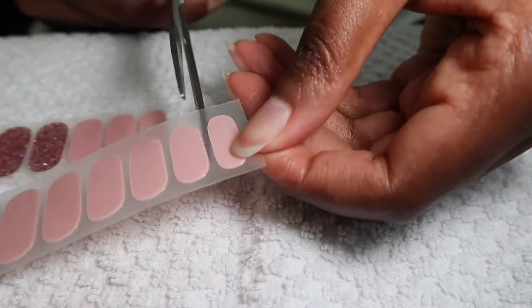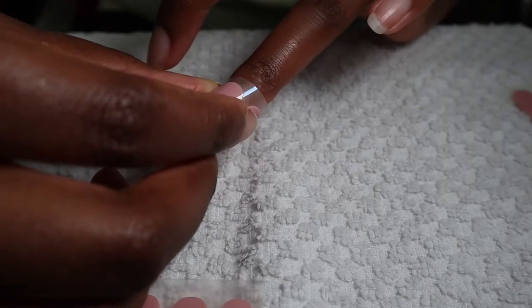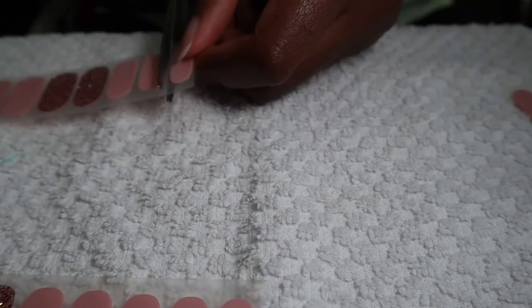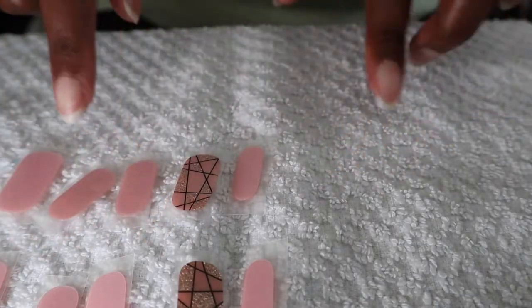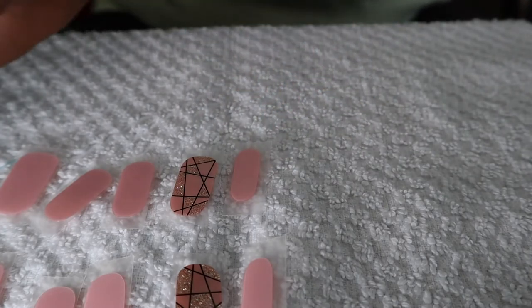I'm gonna cut this one here. So that one fits. I'm gonna go ahead and do all this. I've laid them all out — I hope you can see because of the light. Now I'm gonna prep my nails.